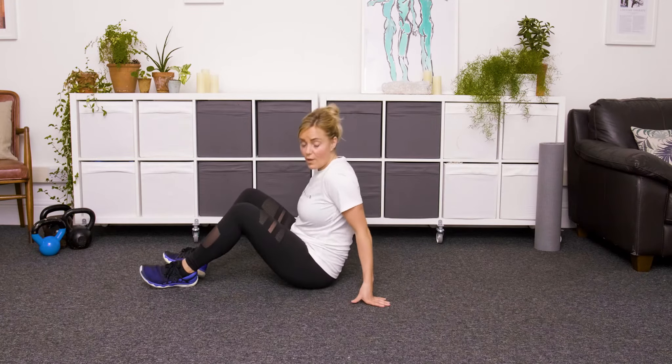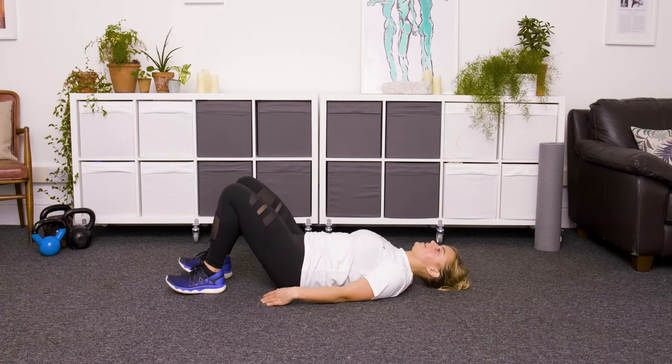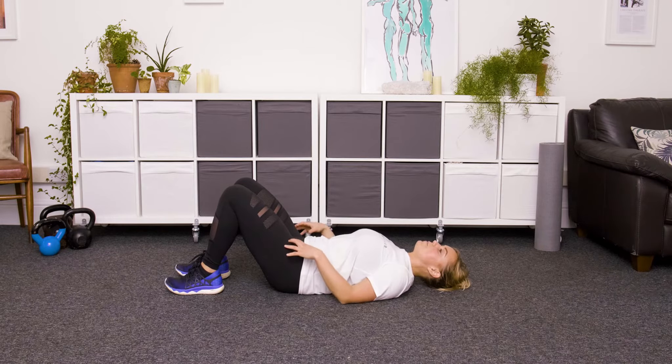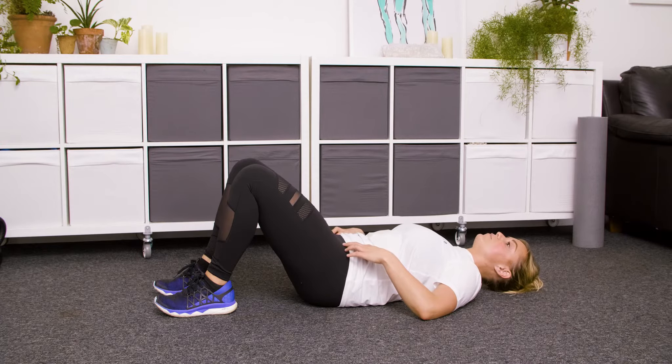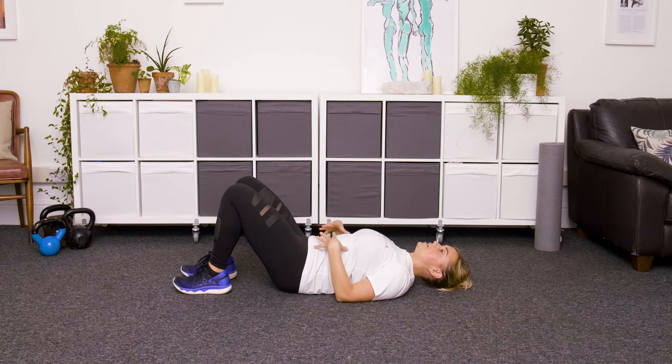Beginner's Core Workout. We're going to start lying down, roll down onto your back, find a comfortable position, relax the shoulders, pull the belly button down towards the spine, push the lower back into the floor and then tuck your tailbone up towards the ceiling. Feet are about hip distance, quite close to you, and this should feel like work here so you can really feel those central muscles engaging.